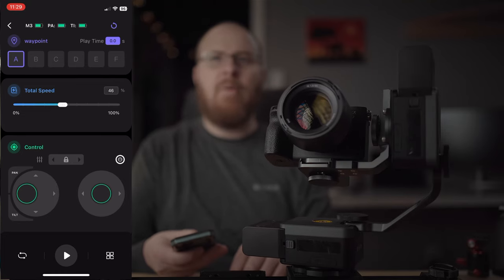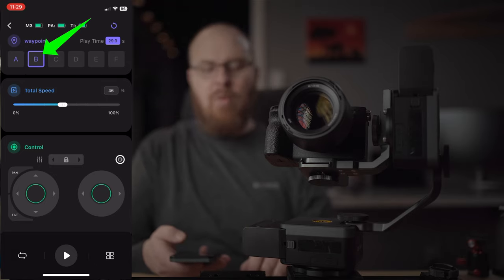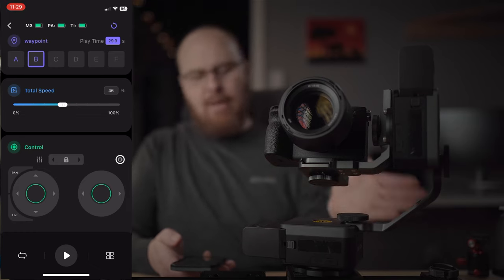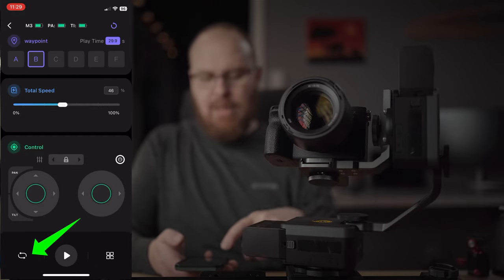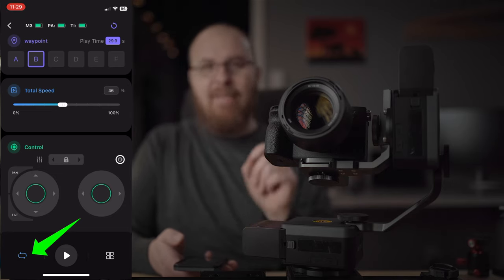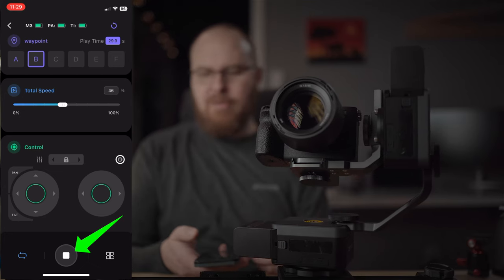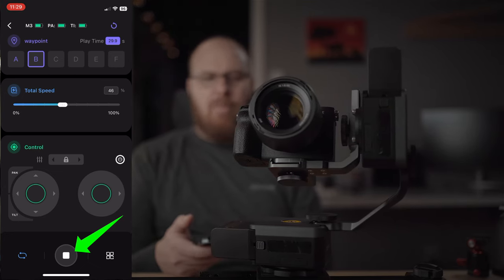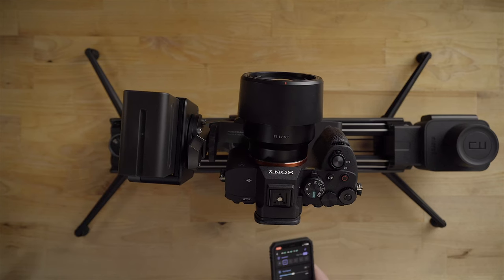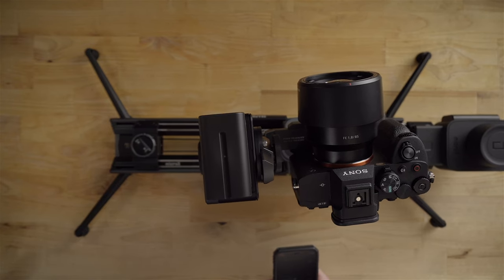Square it up right in the middle where you want it, then hit the B button to set the B waypoint. Now you have both waypoints set. To make it loop back and forth between waypoints, hit the loop button on the bottom left — it looks like two little arrows going in a circle. That makes it loop when it plays. Hit play and there goes the slider — going from waypoint A to waypoint B. It's absolutely incredible. The applications for this are just remarkable.